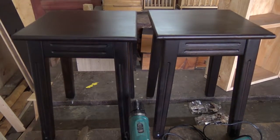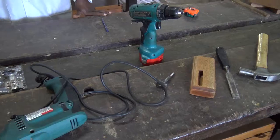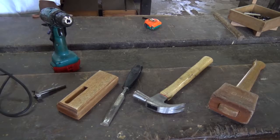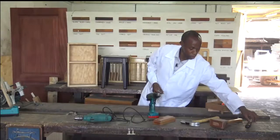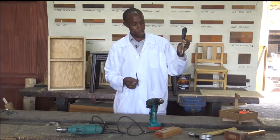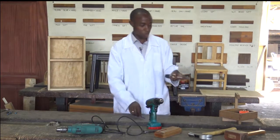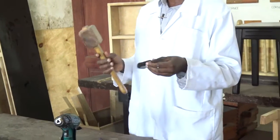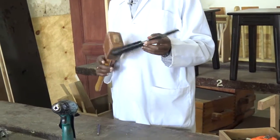So on my bench, I have quite a number of tools, and starting right from my left — which is your right — we have a tool that we call the chisel. This is a bevel-edged chisel that is used together with the mallet. So the mallet and the chisel are good friends. They work together.